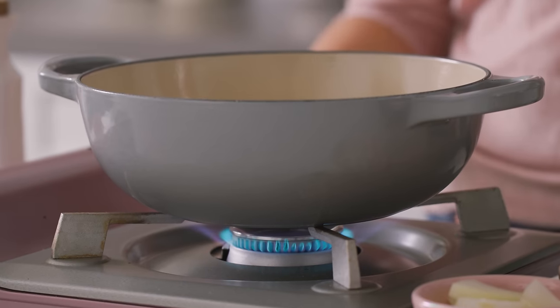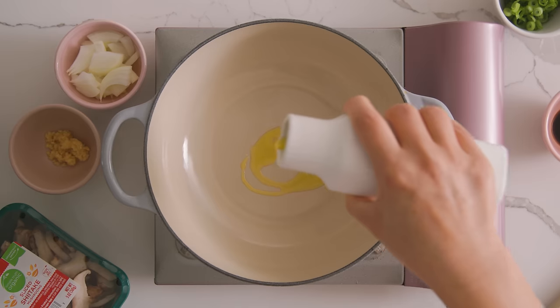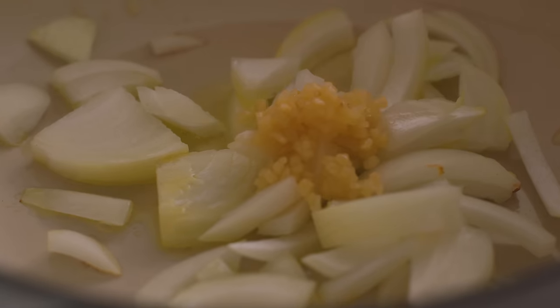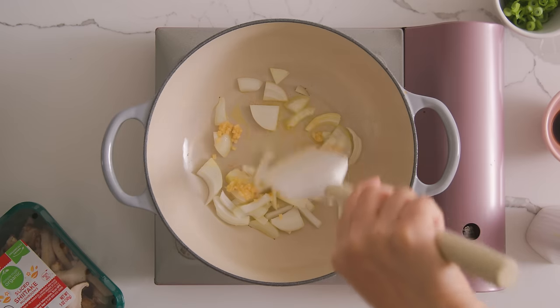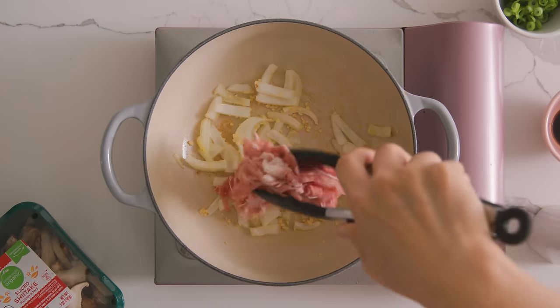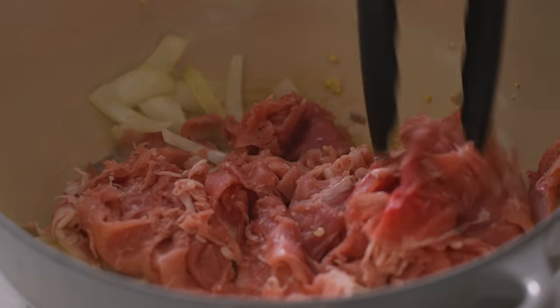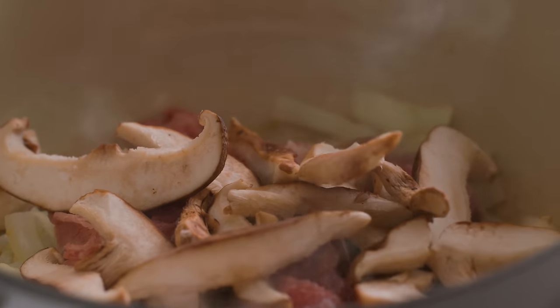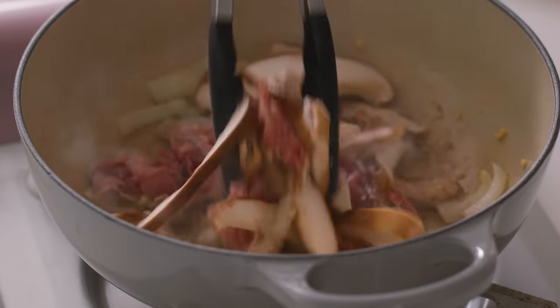I'm going to start by drizzling some olive oil into my pot and then let it get hot. Then we're going to add some onions that I've already chopped up and some garlic, just let it perfume a little bit. Then I was really excited to find the shaved beef right here at Kroger. It reminds me of sukiyaki, so we're going to sauté it real quick with some sliced shiitake mushrooms that I also found in the produce section.